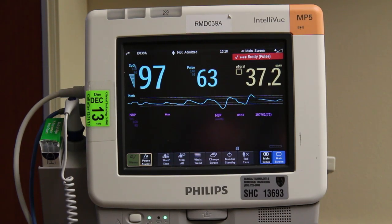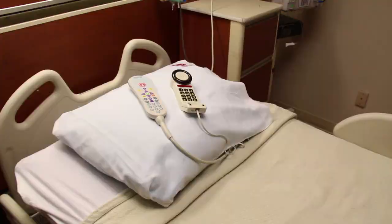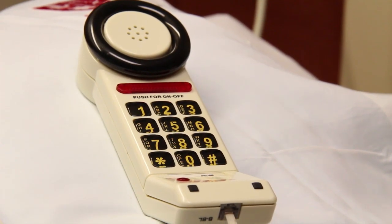In your room are bedside monitors that, like the ones at the nursing station, monitor your pulse rate and oxygen levels through a sensor attached to your finger. You will have a phone at your bedside. Family and friends may call your room directly from 8 a.m. to 10 p.m. You may make local calls 24 hours a day but need a phone card for long distance calls.